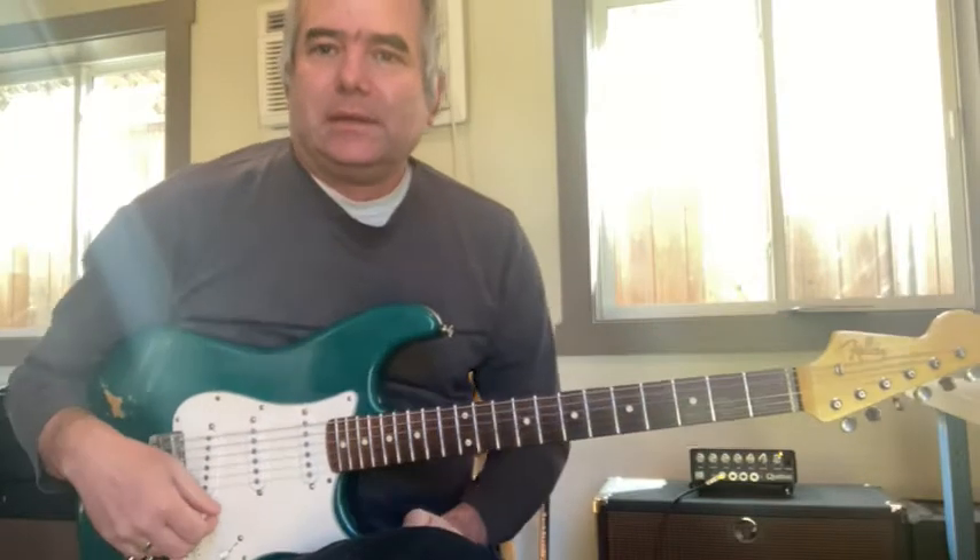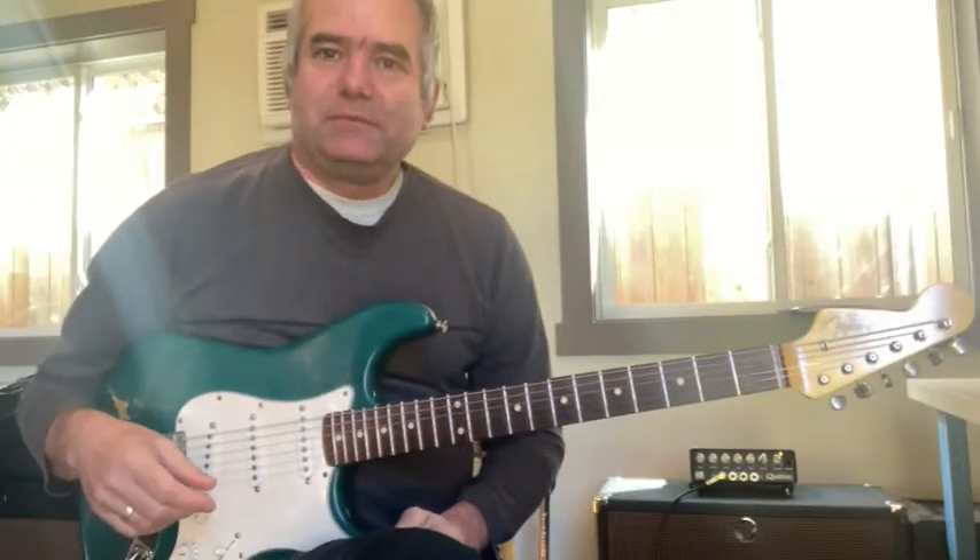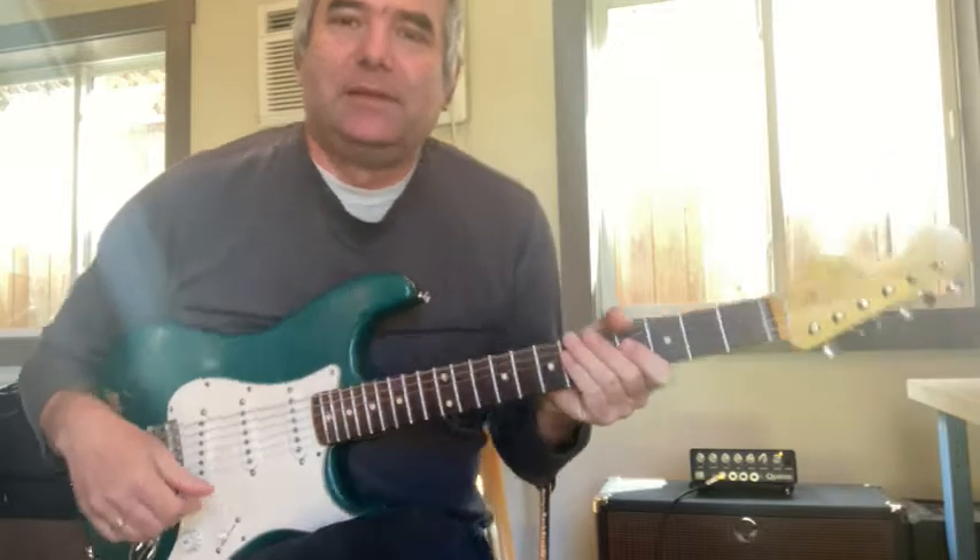Hi, this is Dan Zimmerman. No, this is not an ISIS beheading video — hopefully not. This is a guitar video.